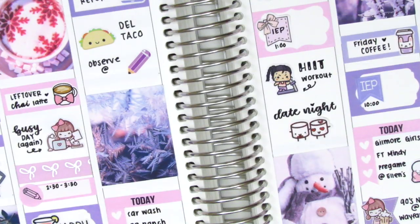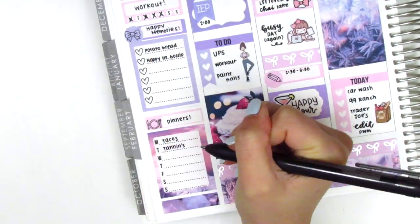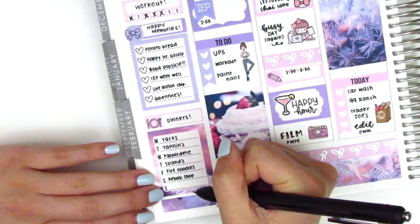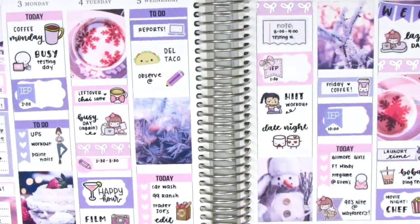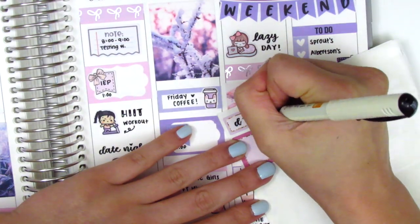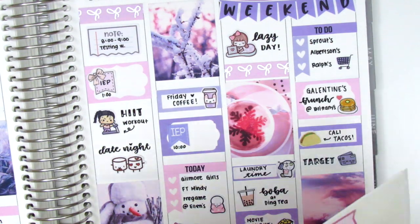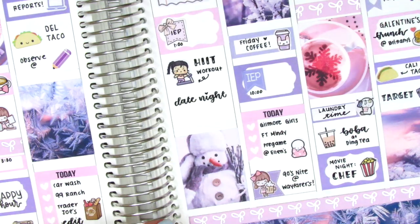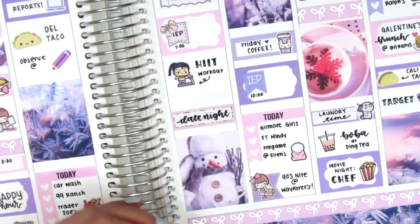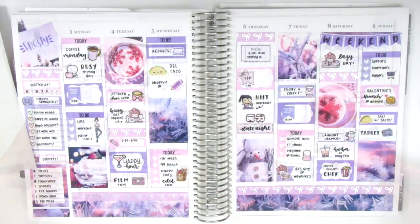That's it for the week, so I moved back to the sidebar to track all my workouts, happy moments, and dinners. I've been doing this for a while — when I only have six hearts for happy moments, I choose one happy moment from the whole weekend. Before finishing, I noticed too much white space on Thursday and decided to add a quarter box from my leftover stash, brush lettering 'date night' on it and moving the Maru sticker on top. I personally just like that a lot better so I'm glad I did it.